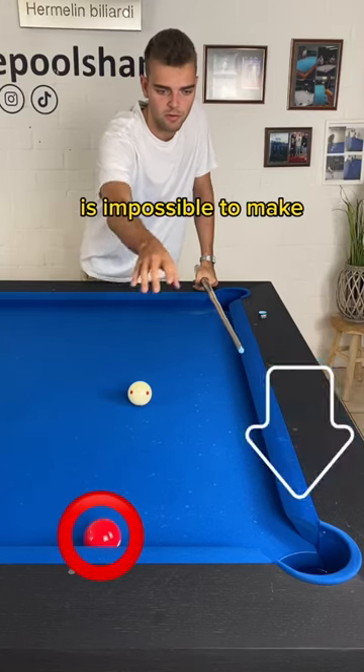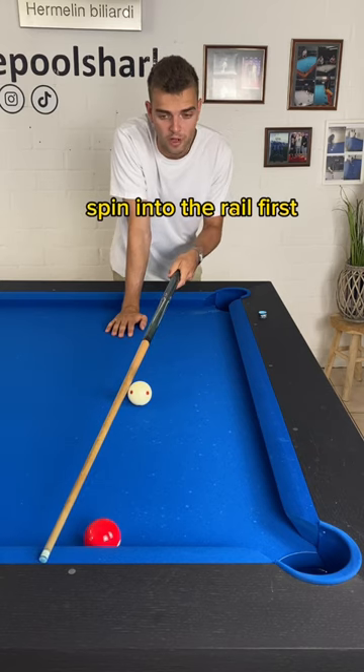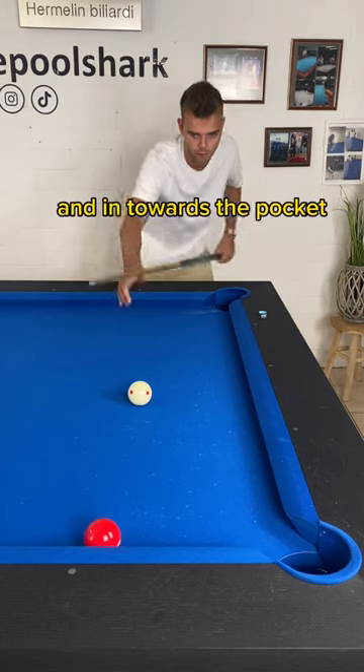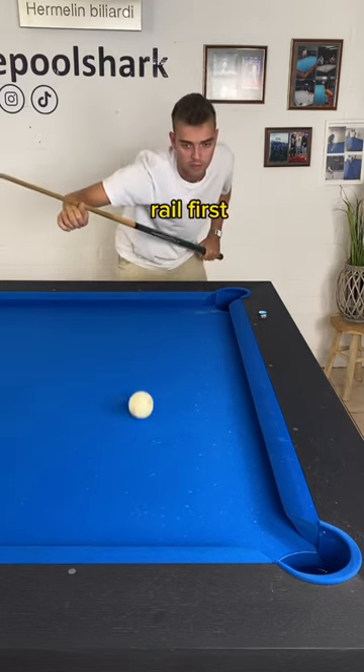A lot of people think that this push-in is impossible to make. What I can do is play with extreme left-hand spin into the rail first. That will go off the rail, into the right, and in towards the pocket. We'll demonstrate now. Extreme left, rail first.